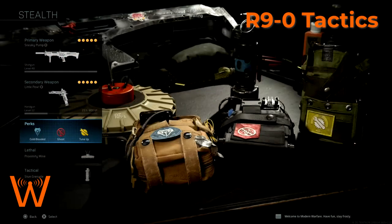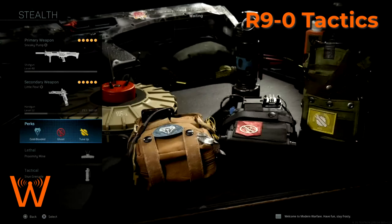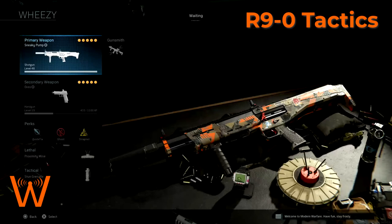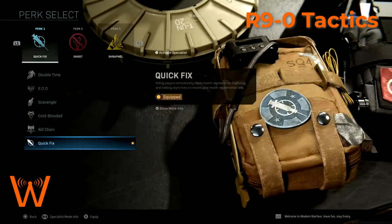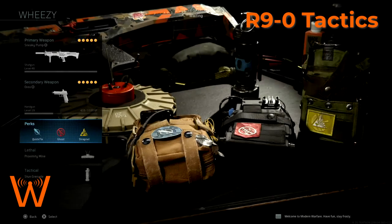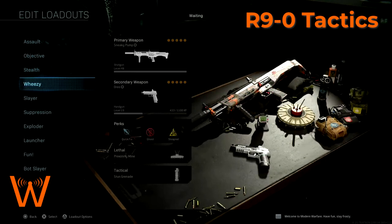For the stealth kit, cold-blooded then becomes a must. The whole idea of this kit is to stay off the radar all the time — cold-blooded and ghost does that. What tune-up does is give me quicker access to dead silence, so this complements my entire sneaky kit. Then the proxies and stun grenades. My 'wheezy' kit is basically what I would choose if I was going to play with this shotgun to be as effective as it possibly could be — it's a mix between my stealth kit and assault kit. That's the suppressed version of the R9-0, but trading out cold-blooded for quick fix and instead of tune-up, I'm going to use shrapnel. So I've got a shotgun that restarts health generation as soon as you kill someone, two proximity mines, and ghost. This is going to be an excellent way to be very versatile — it's a great slayer setup, but also great for defending objectives.